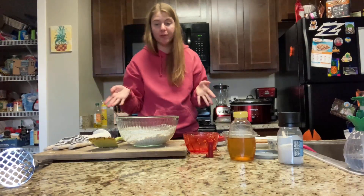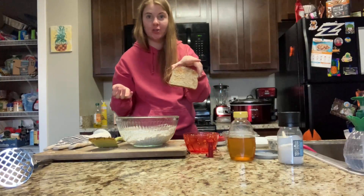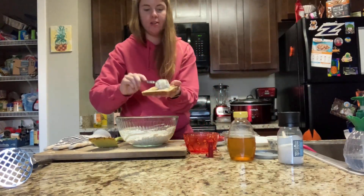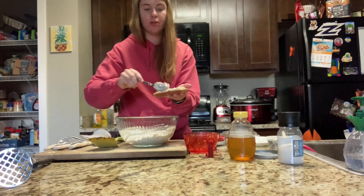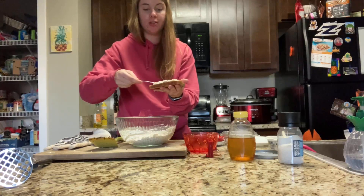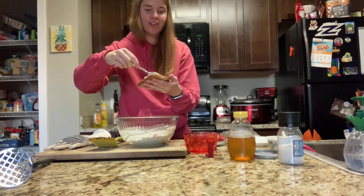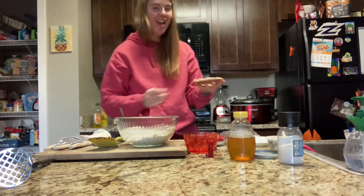I would recommend putting this in the fridge and letting it cool before spreading, but you could eat it hot as well. I went ahead and toasted my bread, so I'm just going to spread it on. You could also do this on a bagel, a croissant, or any good yummy starch.